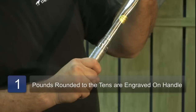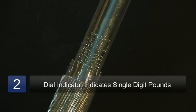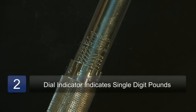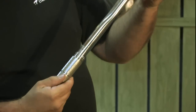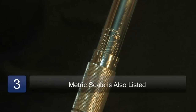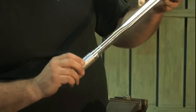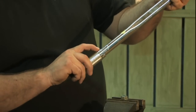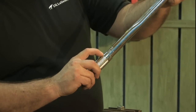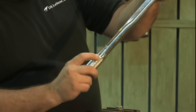If I needed to go to 74 pounds, there's a four marking here on the handle, and we're still on 70. There is also on the backside of this one is metric. If you have readings that need to be metric, we have metric on the backside. Same thing — you line it up with your metric reading, and one through nine is on here.